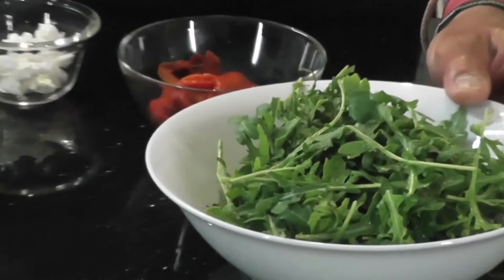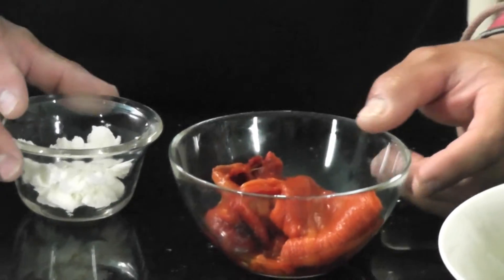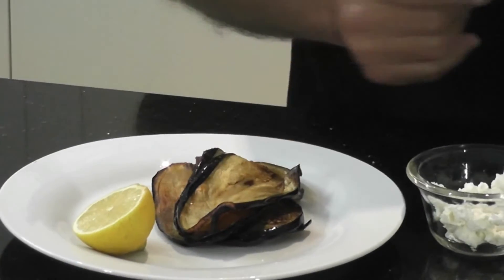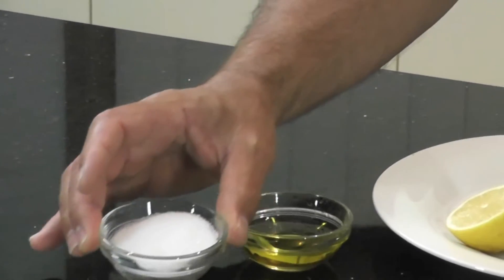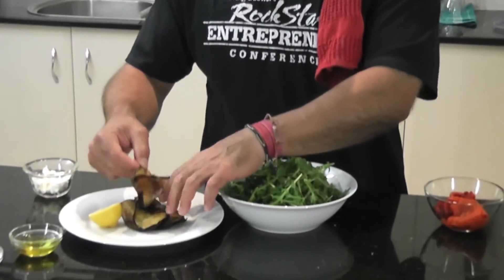I'll just show you the ingredients. Obviously we have some rocket there, roasted capsicum — I've shown you before the video of roasting some capsicum — some goat's cheese, eggplants, which I've shown you how we prepare for these different types of recipes, olive oil, salt, and obviously that lemon to squeeze right through.